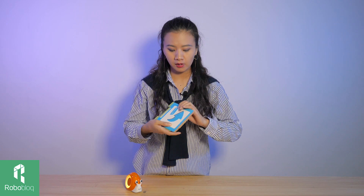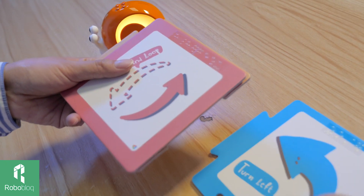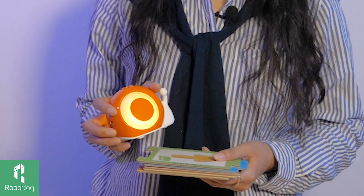One thing I'd like to mention: on these cards, I don't know if you noticed, we also have Braille on the side of each card to help visually challenged children learn coding with Kobo as well. When it comes to education, we at Roboblock believe no children should be left behind. With Kobo, we wanted to provide equal opportunity for everyone to learn robotics and coding, and no matter how challenging life is, there is always Kobo right here for you.